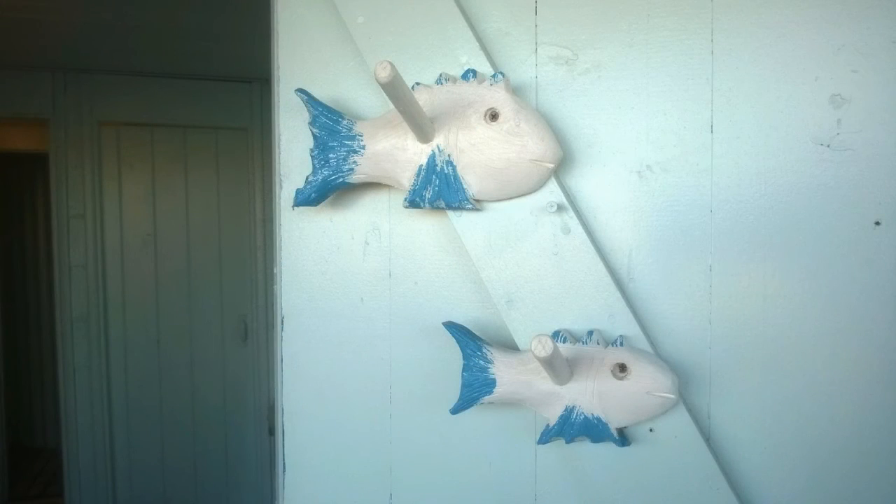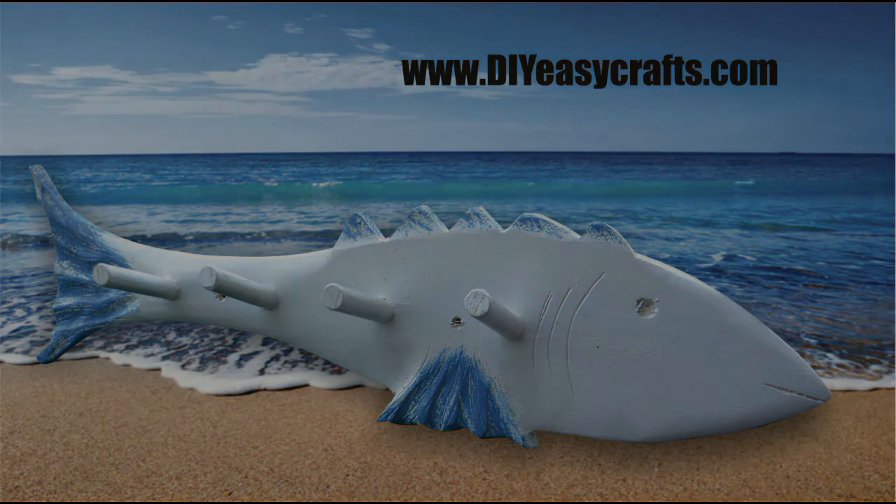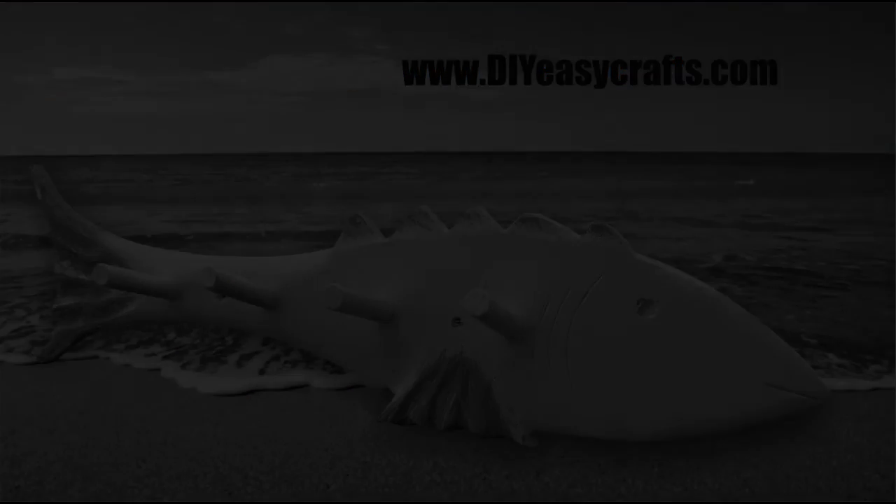Please check us out on the web at DIYEasyCrafts.com. Be sure to check out our other how-to videos, and if you like this video I ask that you please like and subscribe to this YouTube channel.